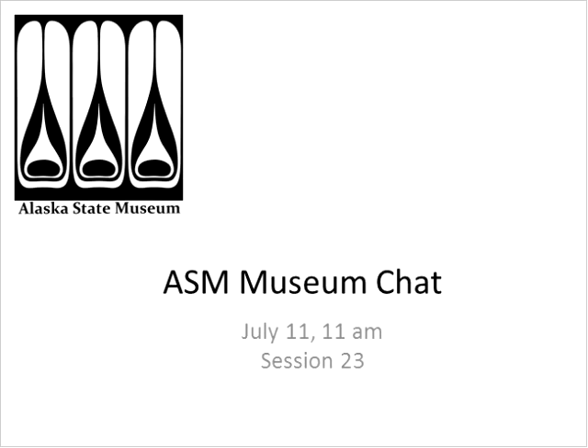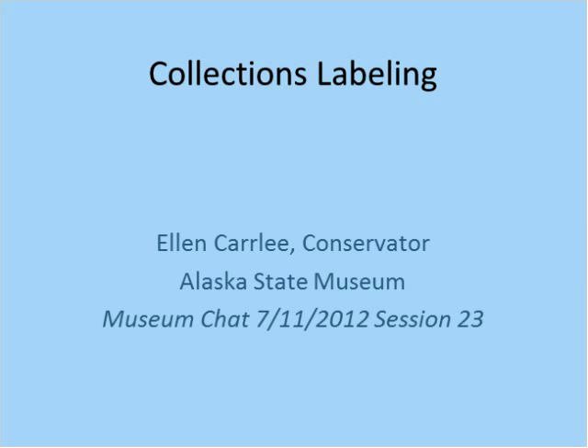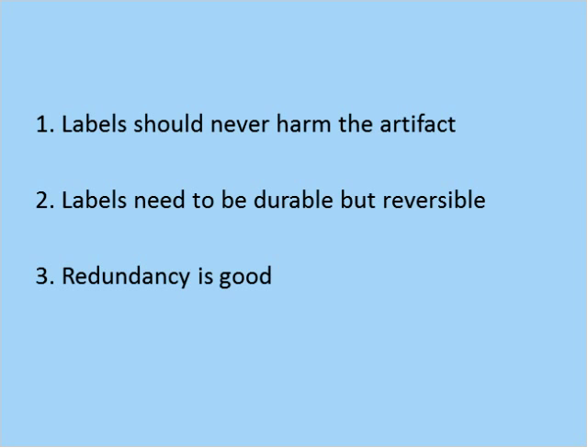Hi folks. I have a little PowerPoint here that'll take about 20 minutes or so, and then we'll take some questions. I have a short 20-second video we're going to attempt after the PowerPoint, and then there'll be time for questions. I tried to distill down the workshop I gave at the Museums of Alaska Conference into three major concepts for people to walk away with: labels should never harm the artifact; labels need to be durable but reversible; and redundancy is good.